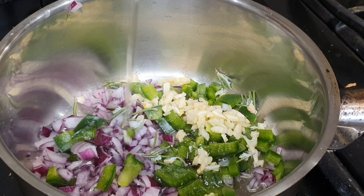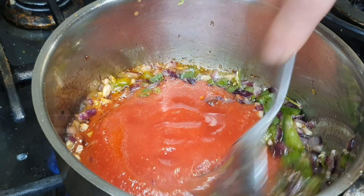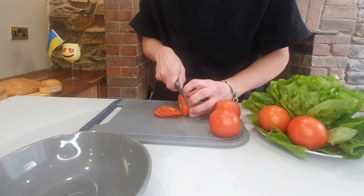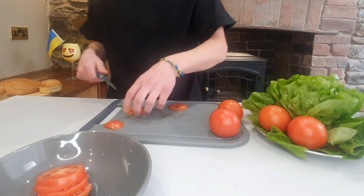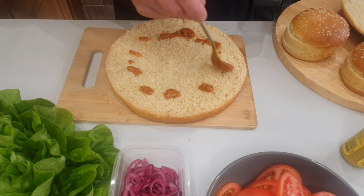Recipes and cooking methods you will find in the description under the video. I will leave a link under the video on how to make a burger bun like in McDonald's.